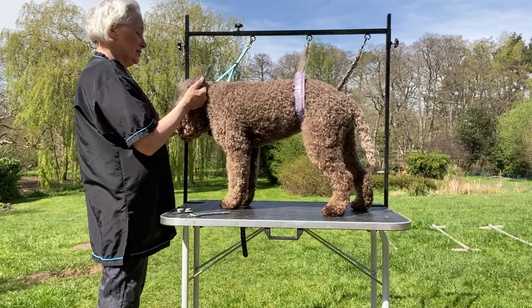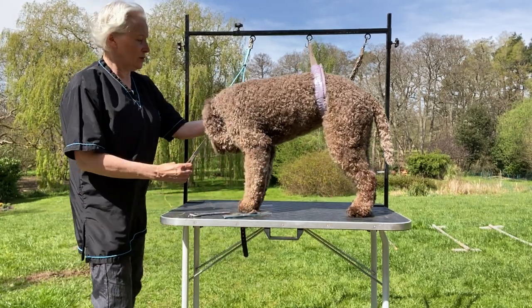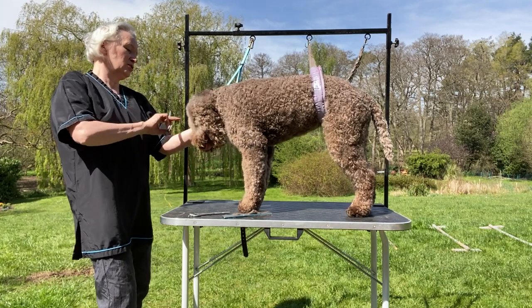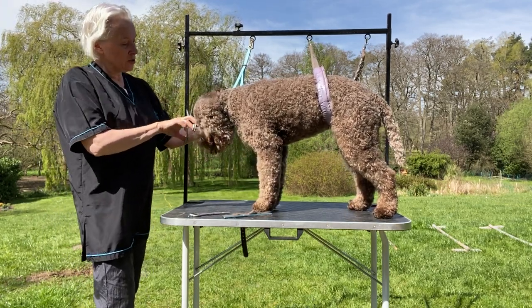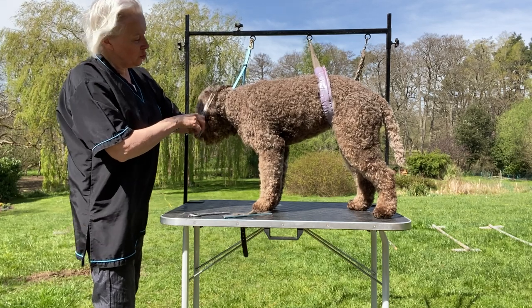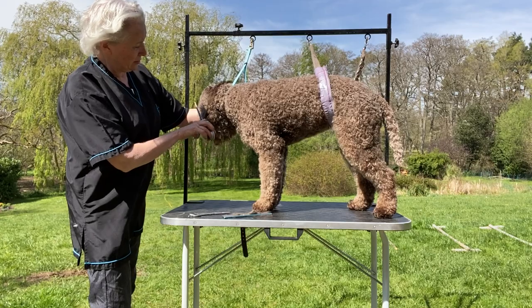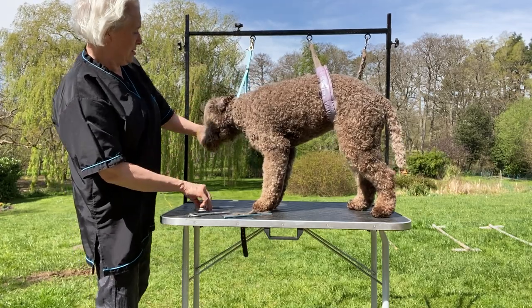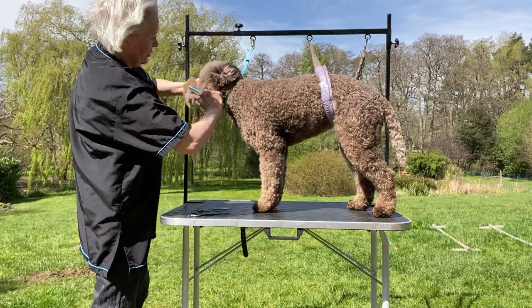Lift the ear, flick the coat out from under the ear. You want just the same sort of length that's in the front of the skull all the way around to about this point, and then you blend into the legs on the neck. Okay, the beard — comb it down.